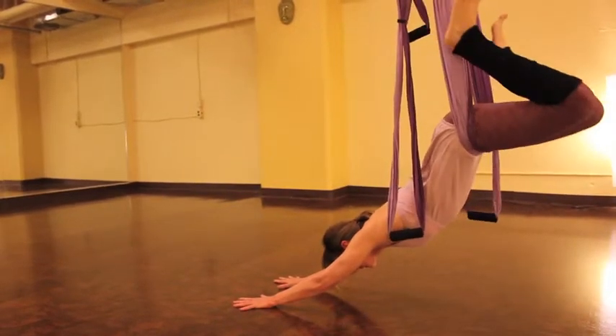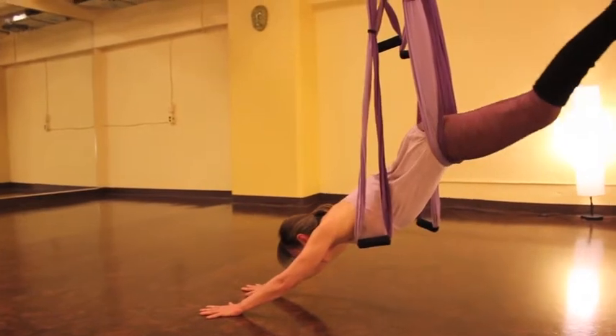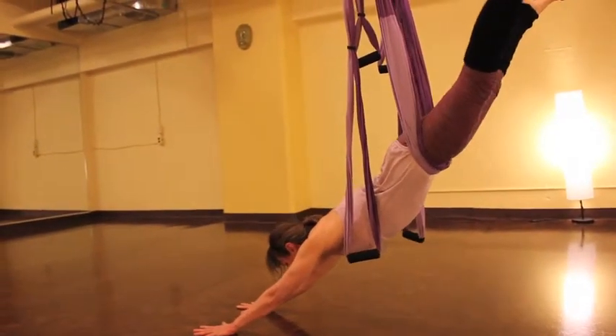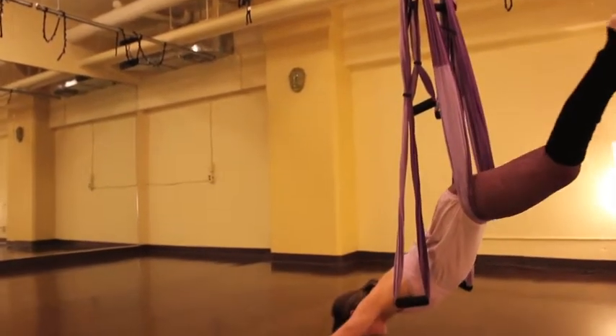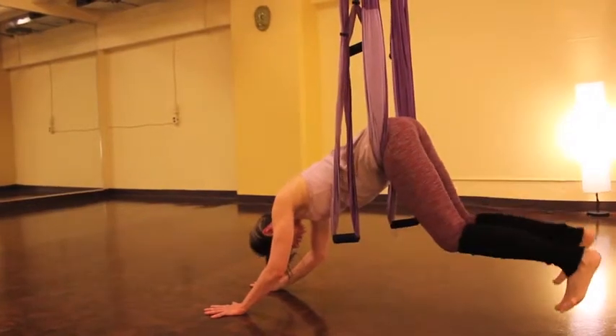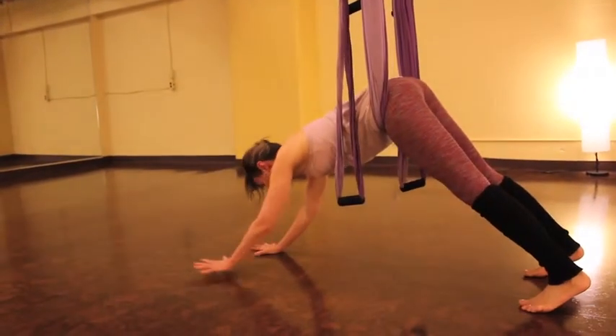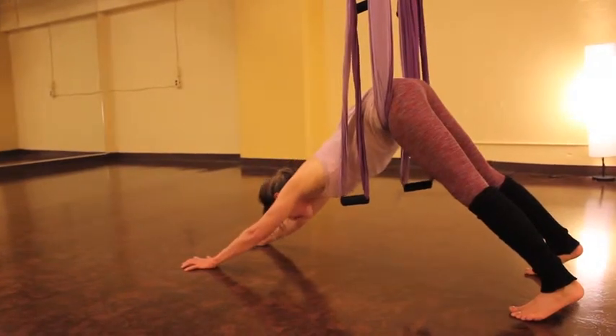If you want, you can draw your knees in for a little break, and now just extend both legs and arms for a big, full frontal stretch. As you come out, knees return down to the floor, feet touch the floor, adjust your hands, and we'll come back into our downward facing dog.